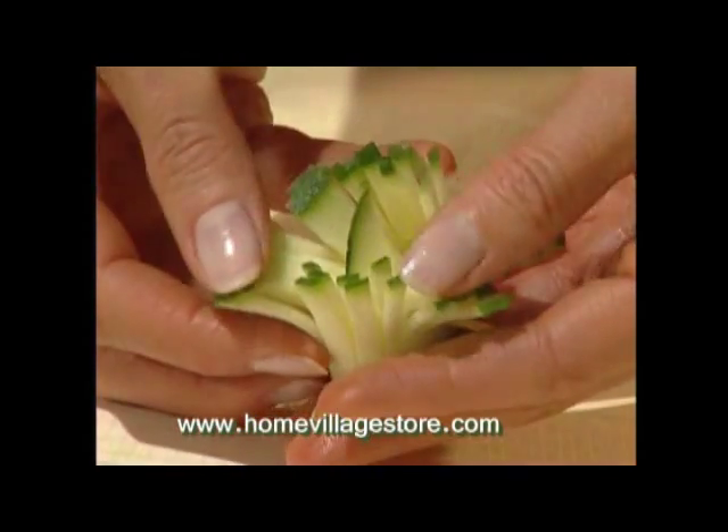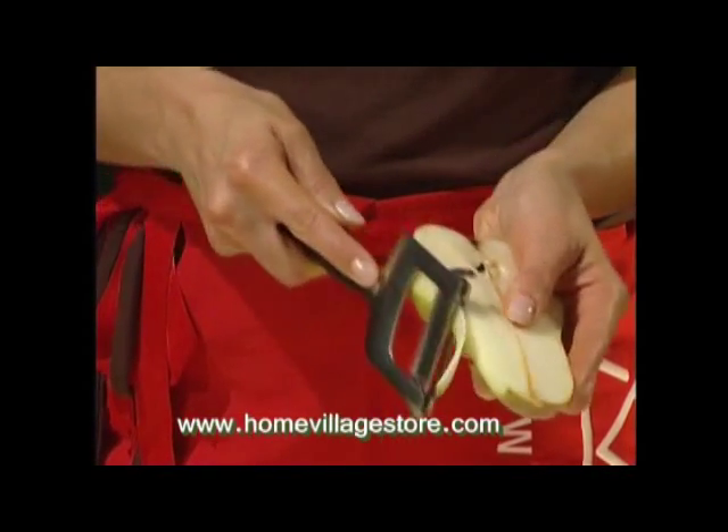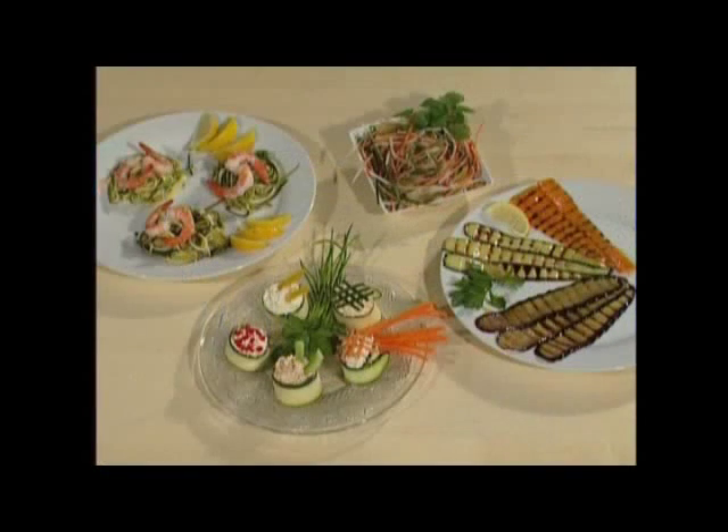The easily interchangeable blades of the Julien set allow you to use a great deal of imagination when preparing fruit and vegetables for a plate, a buffet, or even an attractive dessert.